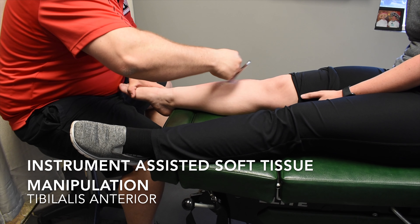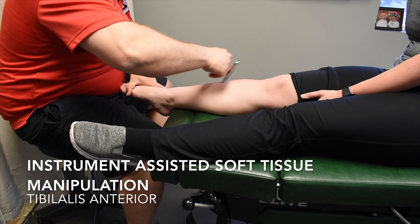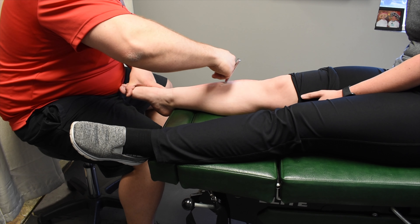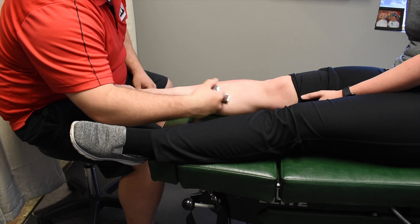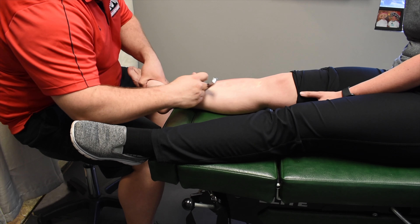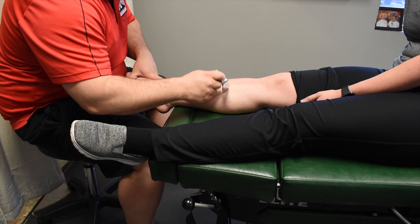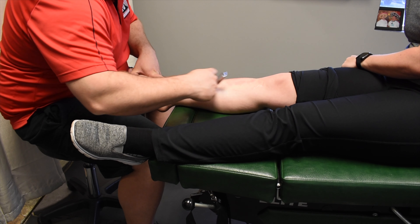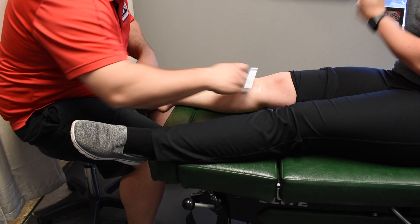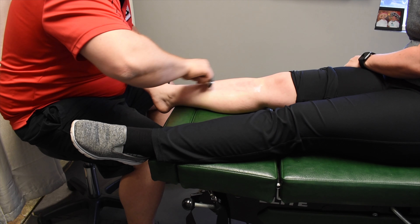The initial part of this treatment, we started with that muscle lengthened out. You can see that the foot is plantar flexed and slightly everted — that means the toes are going away from midline. We're speeding this up so you can see how it works. As you can see, we're going all over the place with the tool; it's not just always on the anterior tibialis. We're affecting the whole front part of the muscles and neurology of the fascia in the area. Again, this is in the lengthened-out phase of that muscle.